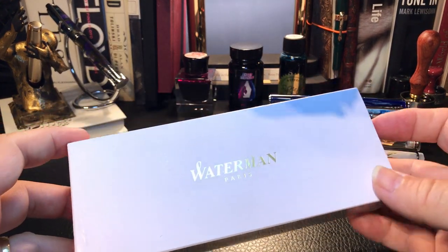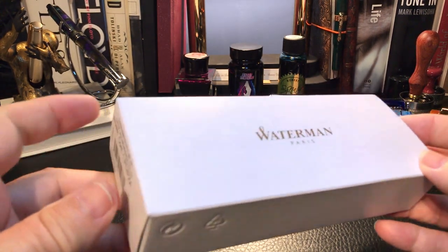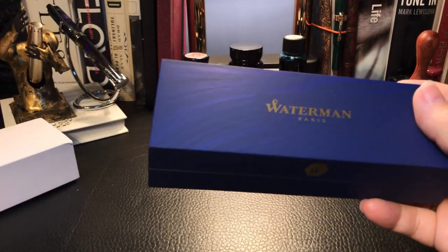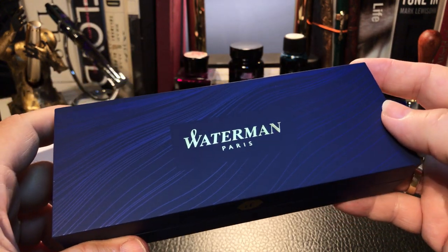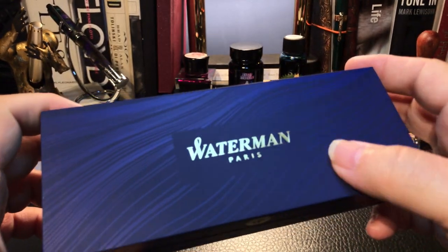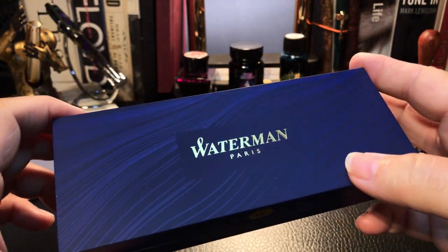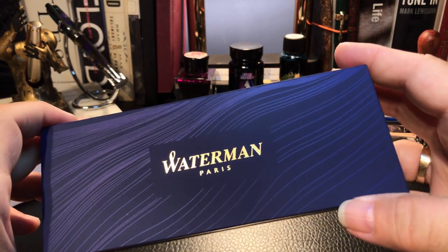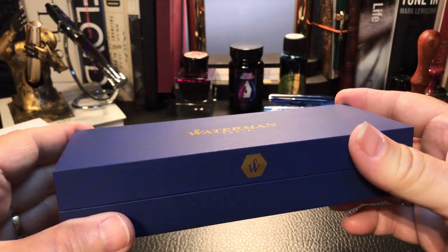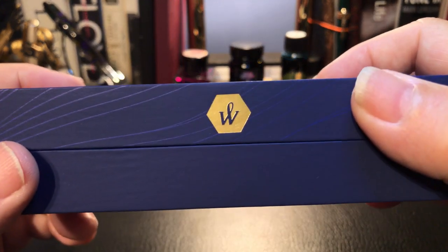It comes in this beautiful sleeve — white with gold lettering. The sleeve comes off to reveal the Waterman box with a very nice finish: Waterman in gold and this wavy pattern. This is my first Waterman, but the box is certainly in keeping with the nautical theme of the Carène, which we'll discuss. There's the hexagon with the Waterman logo.